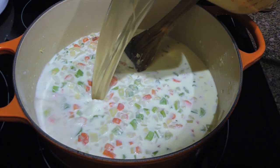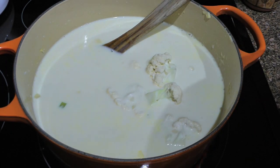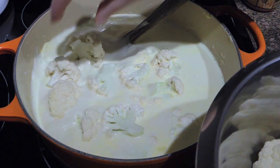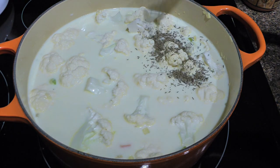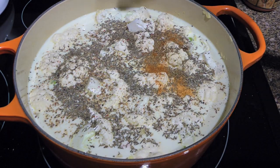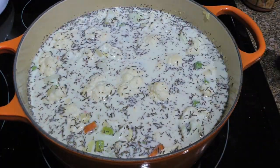Now we'll pour in low-sodium chicken broth before adding the star of the show — the cauliflower. There's a great tutorial on how to cut this cruciferous vegetable, so to view it, click on the top right corner of your screen. We'll season with dried thyme leaves, followed by freshly ground black pepper and a little bit of cayenne pepper.